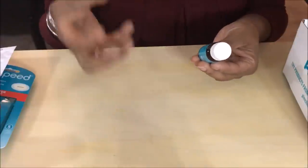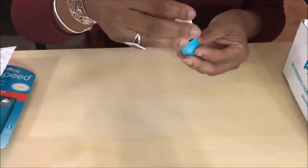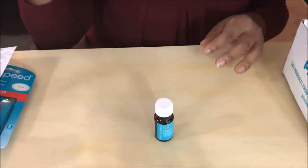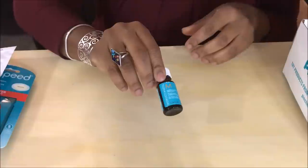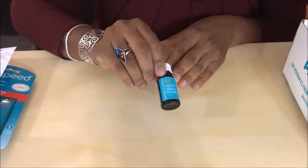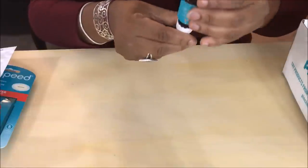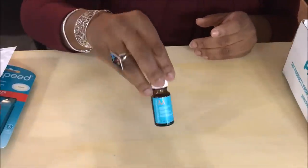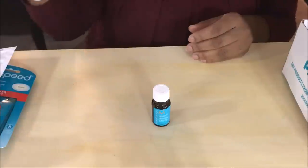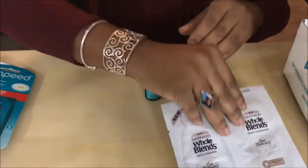The last thing in the box is a hair oil treatment. This is the Moroccanoil Treatment — similar maybe to an argan oil. It's a pretty good size bottle; for me with a lot of thick hair this is probably about one treatment. As an African American, we put additional oils on our hair to keep it from being dry, brittle, and flaky. After using the shampoos and the hair mask, I'd follow up with this oil — that would be wonderful for my hair.